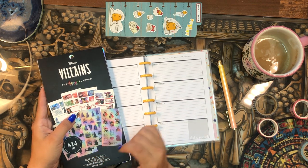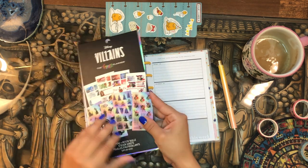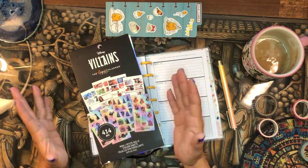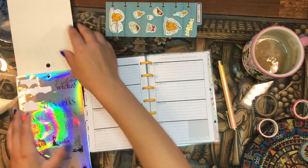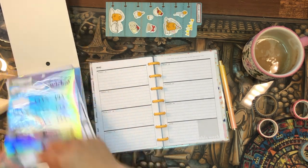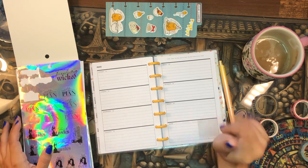This is the Villains sticker book from the last time Happy Planner released villain stuff. I picked it up back then even though I didn't have a mini at the time — I couldn't find the regular sized Villains sticker book and really wanted something villain-themed, so I got this mini version. Now that I have a mini, it's going to work perfectly.